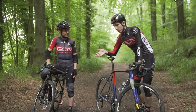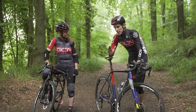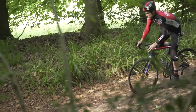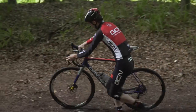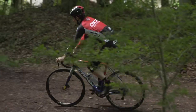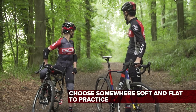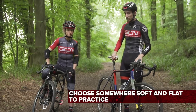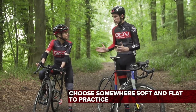Well, your bike will appreciate that approach, but it's not painful, because there's actually a really clear, precise technique. Once you learn that and get your head around it, you'll find there isn't really all that much risk of any kind of injury at all. Where you practice is important — we are on this really nice, soft forest path. Grass would do well as well. Nice and flat, so you don't have to worry about picking up too much speed.